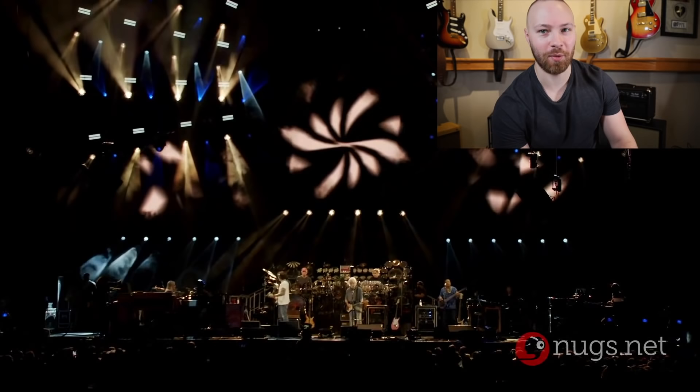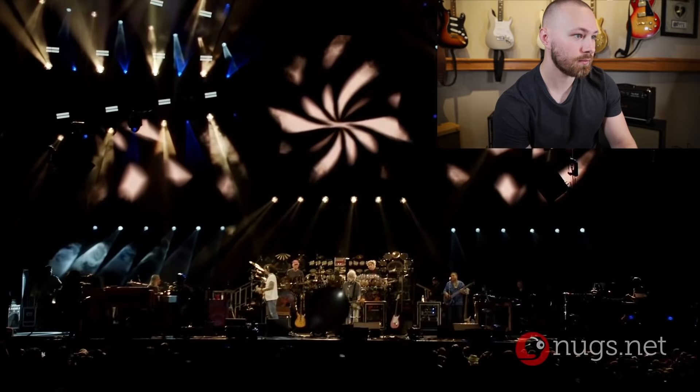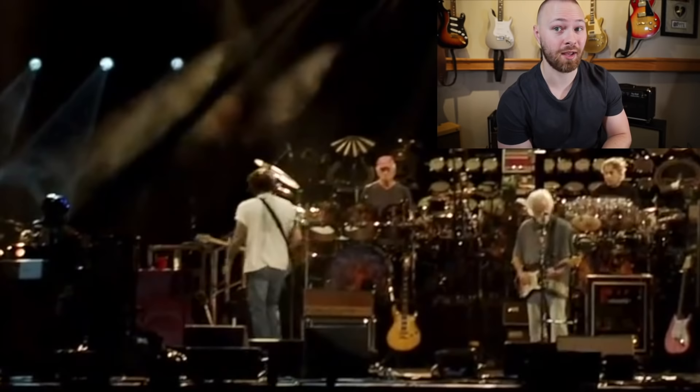Right there you can see John starting to strum some chords, and he adjusts his volume knob. He kind of looks down, kind of like a WTF moment. Then he turns around to look at the amp. Right there you can see him yelling at Jeremy, his new guitar tech. Rene Martinez isn't his guitar tech anymore — he retired during the 2019 world tour, if you didn't know that. But Jeremy is his new guitar tech, Jeremy Nielsen. And you can see John turn and start yelling to Jeremy offstage, saying something like, 'Nope, I got nothing. I'm dead in the water.'